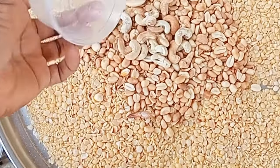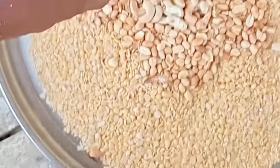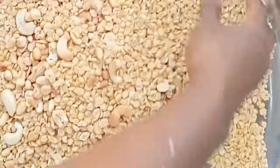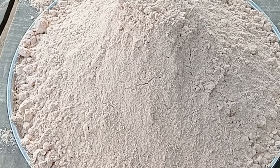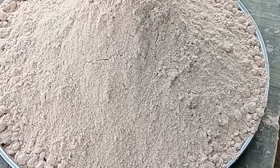Look at the recipe I'm using for this mixed cereal — it is super nutritious for your baby and even for an adult. Following grinding, my mixed cereal is ready.